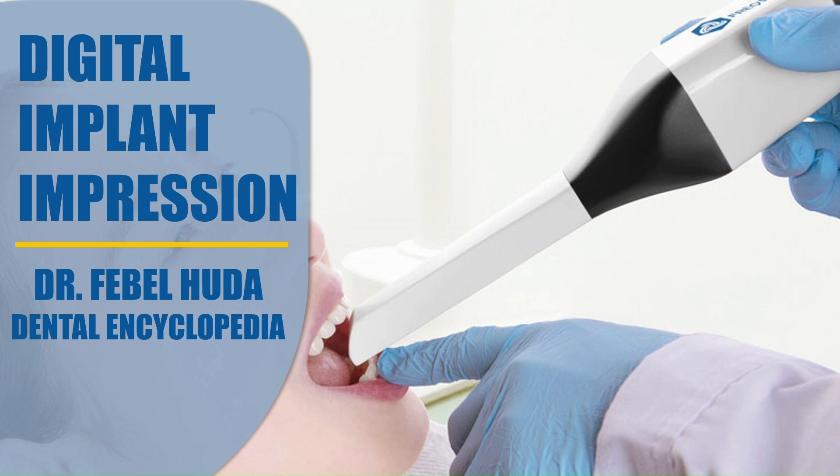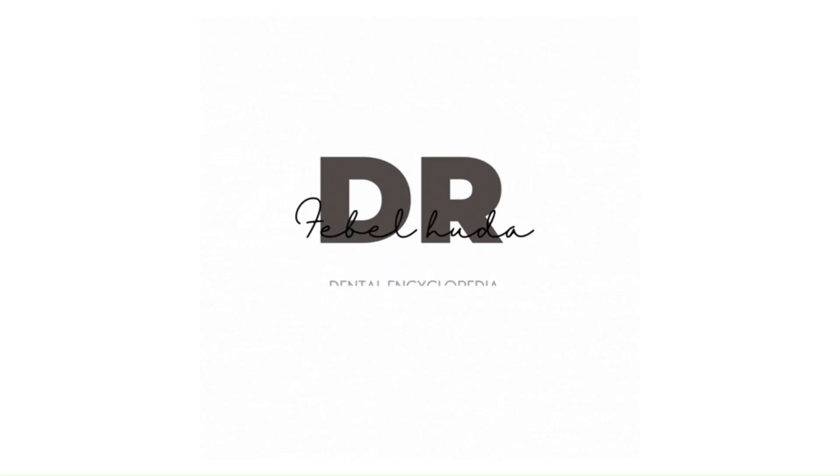Hi guys, hope you all are doing great. Today we're going to see a small video on how to capture a digital implant impression using a scan body. As the implant industry is moving more digital, this video is going to be very important for anybody who is going to make this transition. We're going to see all the steps involved in making a digital implant impression.